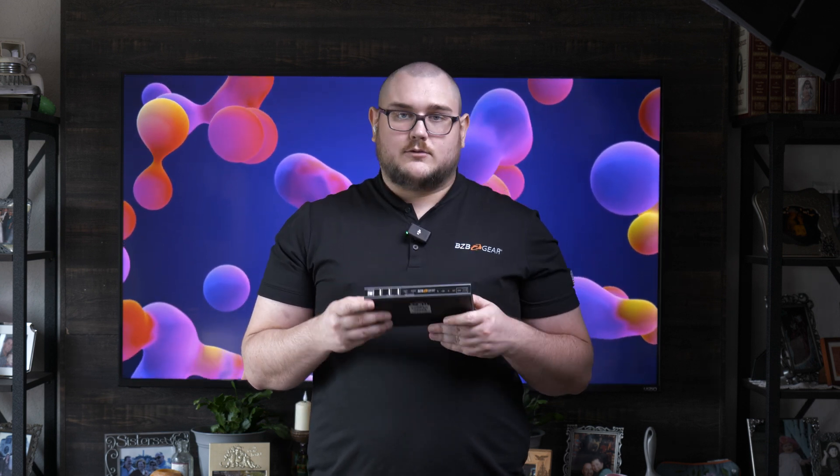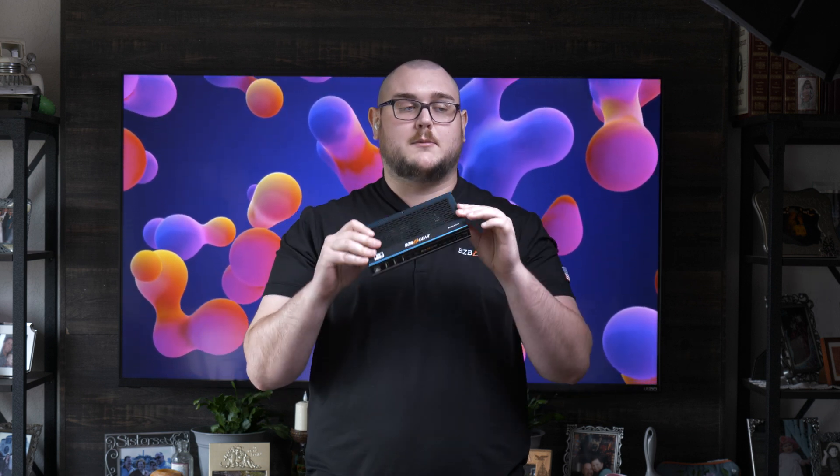And on top of that, you get some pretty good EDID management through the front. That pretty much does it for the overview with this device. There's tons more to cover, but we might have a more in-depth video going over these products coming up soon.